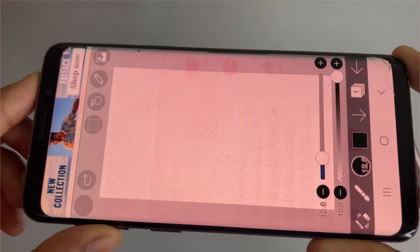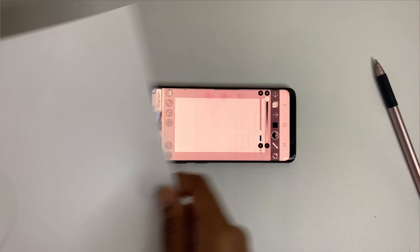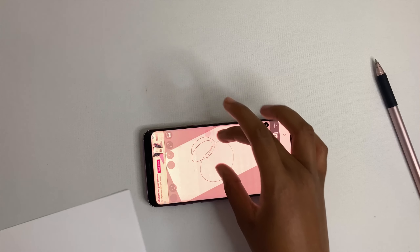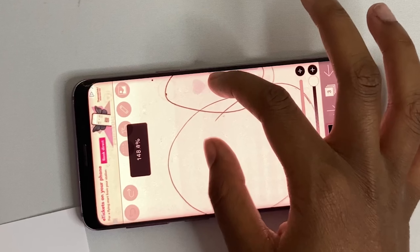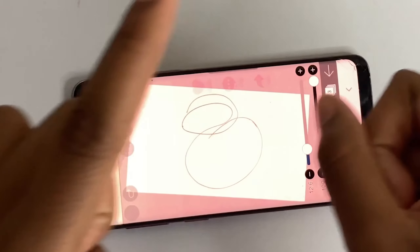Let's get started with a few designs. Now let's transfer this over. Oh my gosh! And here we are. Let's see what we can do with this digitally. On to the next scene.